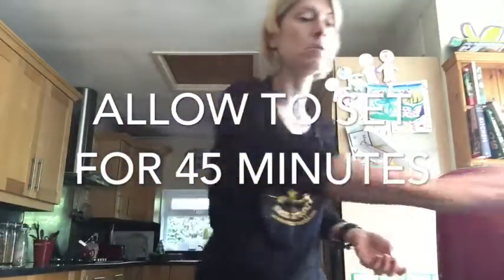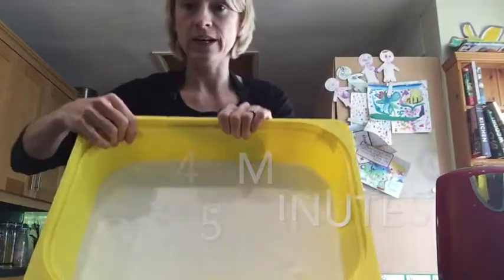You need to leave it to set for about 45 minutes, and once it's set, it will look something like this.